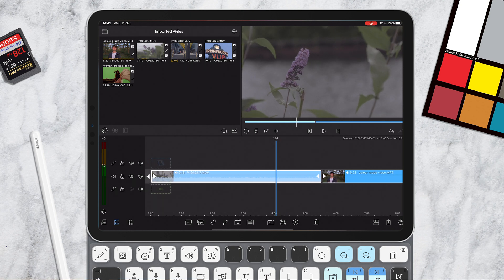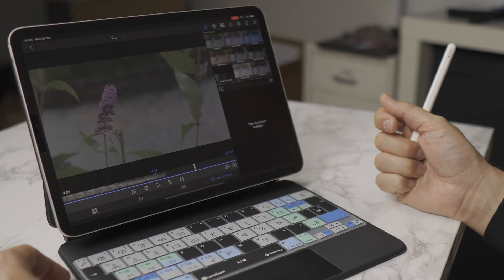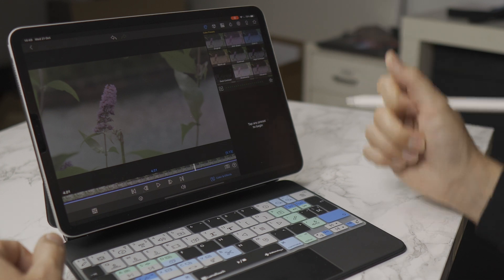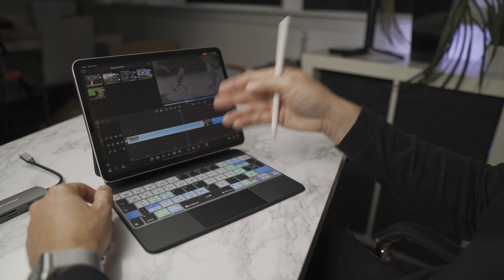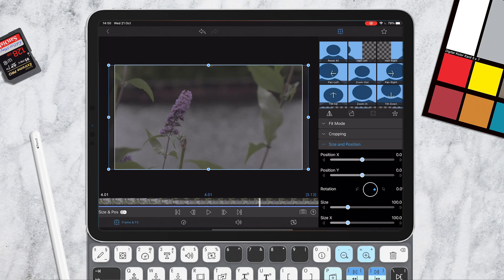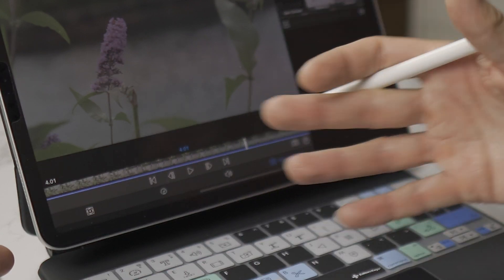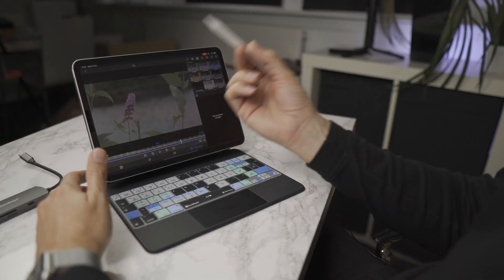To get to your color settings in LumaFusion, if you have the Editors Keys LumaFusion keyboard cover you can simply press the number five key and that will load up your color and effects panel. If you're doing it manually, all you need to do is double-tap the clip, then go along and tap the color and effects button. It's faster with keyboard shortcuts, but you can get there using your finger or Apple Pencil too.